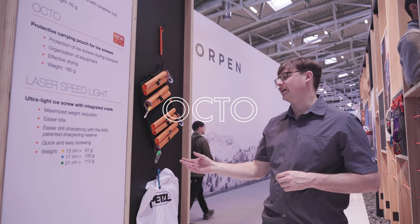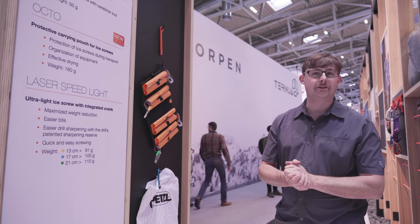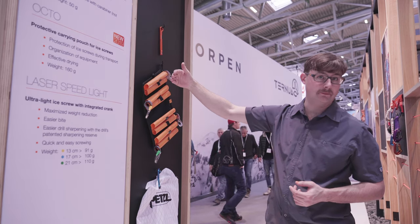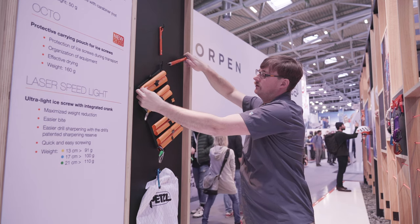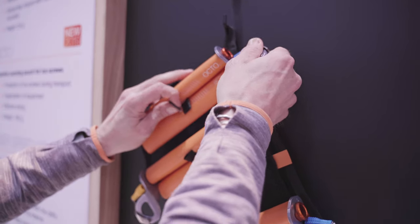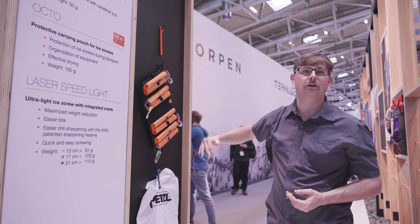After the ultralight, we've got the Octo. It looks like your traditional ice screw holder, but one major change Petzl has brought is the ability to rack either way. You can put your screws in from the top and add a second screw from the bottom, carrying potentially up to 16 ice screws with short screws, or eight if you're using long 17 or 21 centimeter screws.